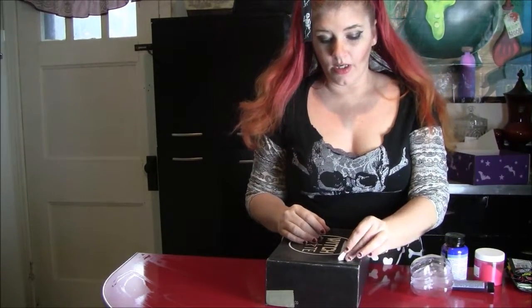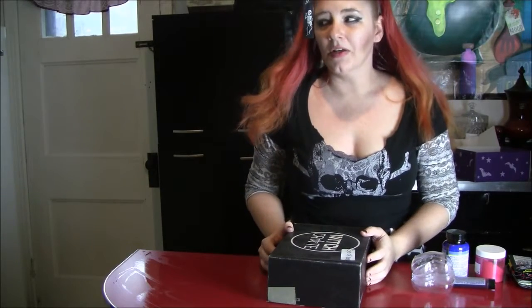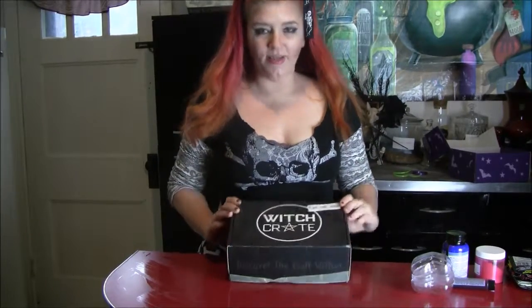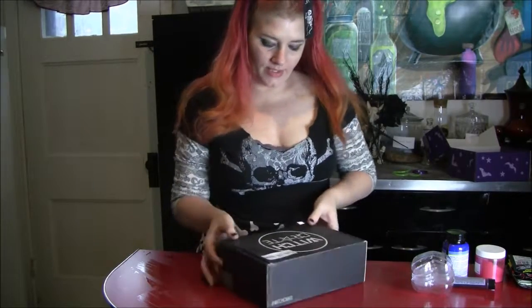I figured I would show you how I organized my organization. I like to reuse all the boxes I received, and I keep the Eye of Newt stuff in this box.